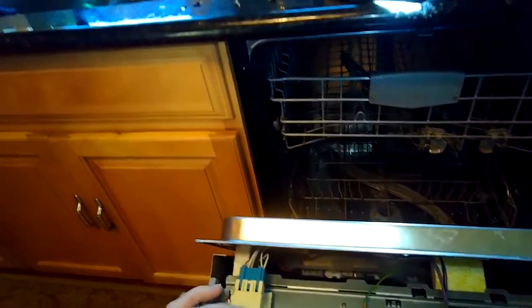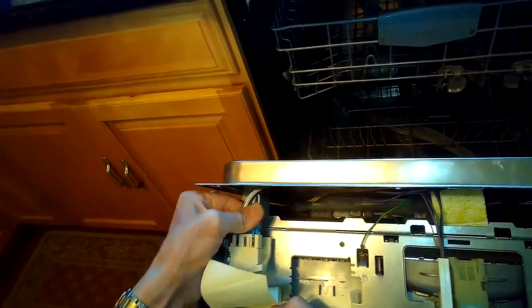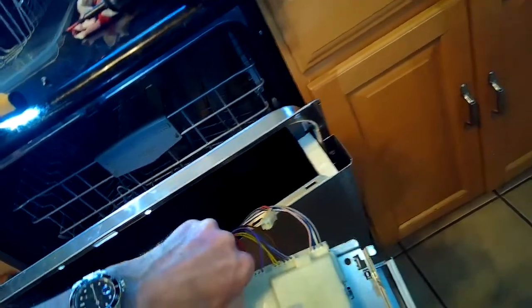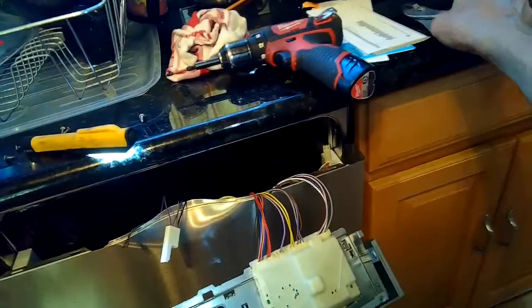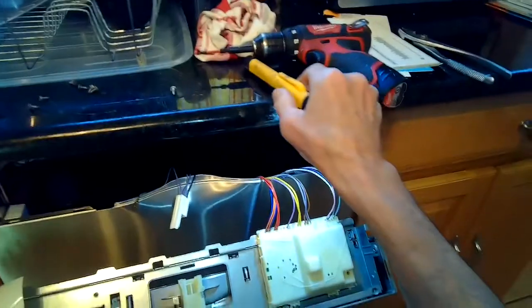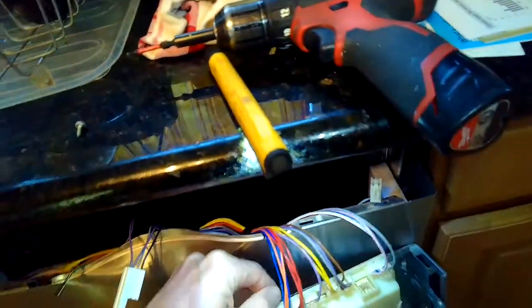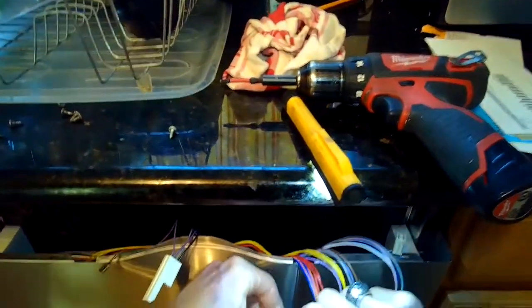Here's the controller. We're going to remove the modular wiring connectors first. On the left side is the one for the power button — remove that by pressing on the tabs and wiggling it off. Then there are the connectors on the controller. It's a good idea to take a picture of those before you remove them. There's a little ground connector and one for the door, so I'm taking a picture of where those wires go.